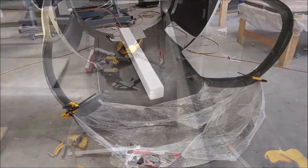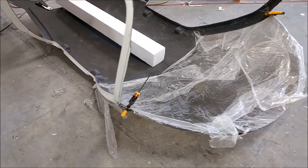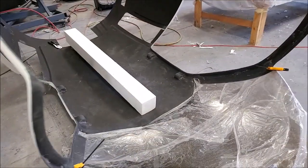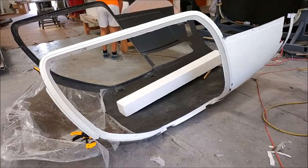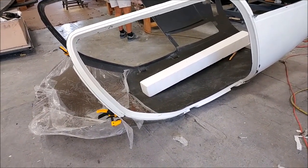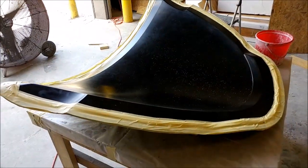Here's the upper fuselage with the door frames and the windshield put in place. As you can see from that upper fuselage mold, once everything's cut out there's not a lot of part left — but that was the idea, just to create those frames so we wouldn't have to do those by hand. They actually fit really nicely with the lower fuselage.